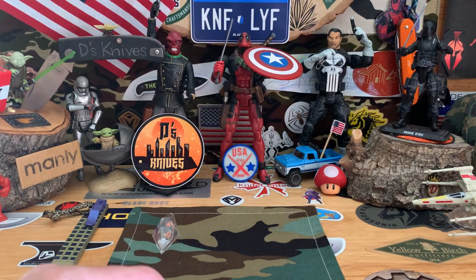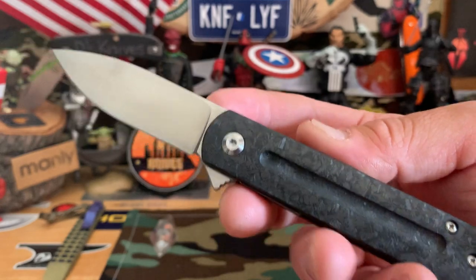Carbon fiber is one of my favorite scales, so I've got quite a few. And of course you have different textures.